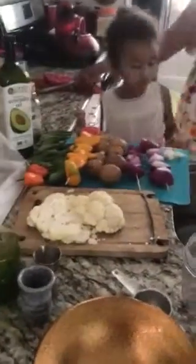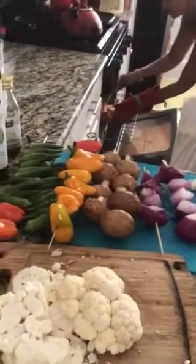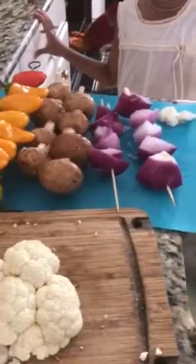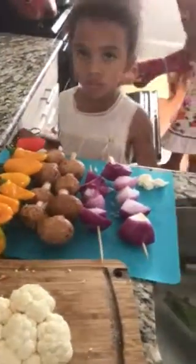Hey everybody, this is Nalani Valentine, your happy health coach, and I'm here with Camille and my daughter Allison. We are having a wonderful Tasty Tuesday dinner of grilled veggies. Look at all the different colors we have: reds, oranges, greens, white, purple. We are eating the rainbow!